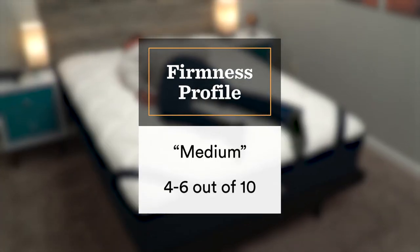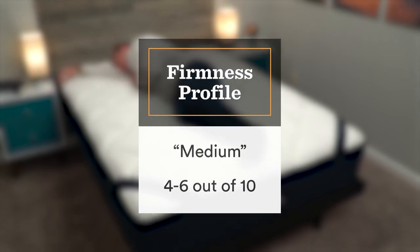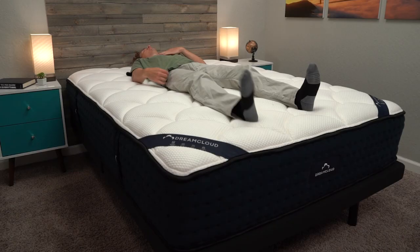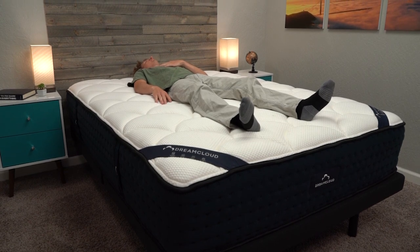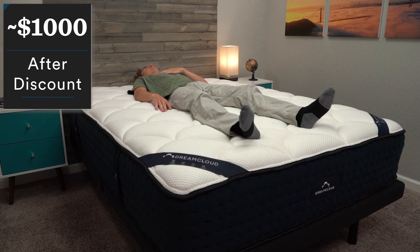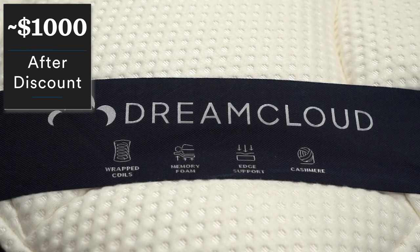When it comes to firmness, the flagship DreamCloud is right in the middle at a flat medium on our firmness scale, so you should be covered in whichever sleeping position you prefer. If you're looking for something firmer, they have the DreamCloud Premier, and if you're looking for something softer, they have the DreamCloud Premier Rest, although you will be spending up for either of those options. Another appealing part of the flagship DreamCloud is that it is pretty affordable — after a discount, you're looking at somewhere around $1,000, which is a very nice price point for a noticeably luxurious hybrid mattress.